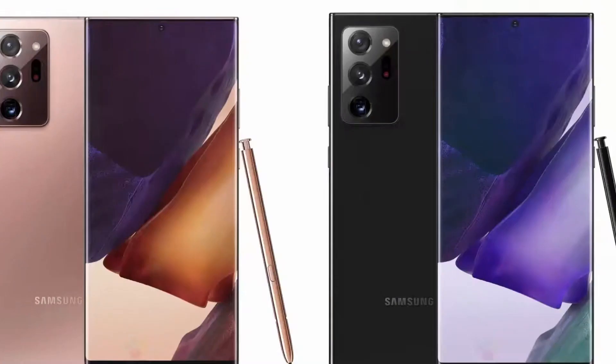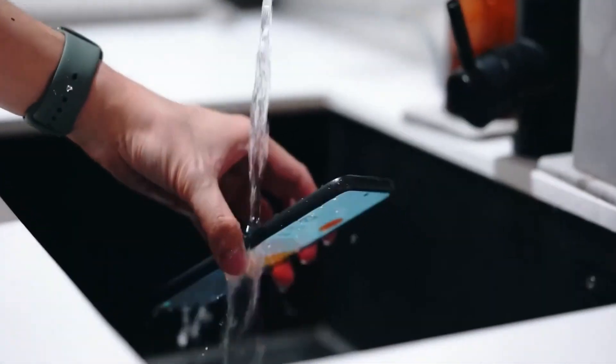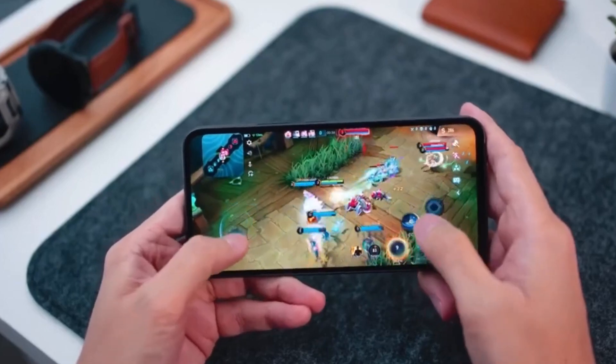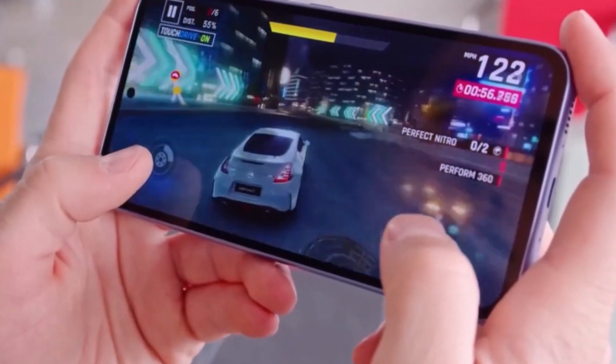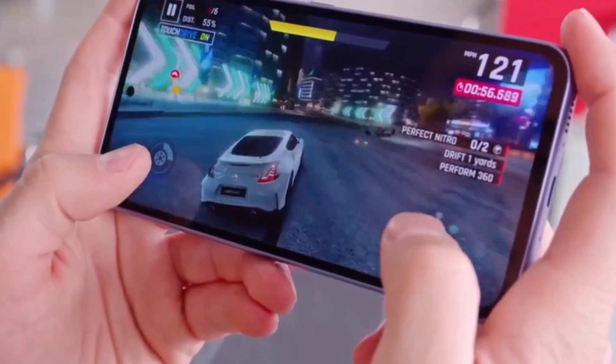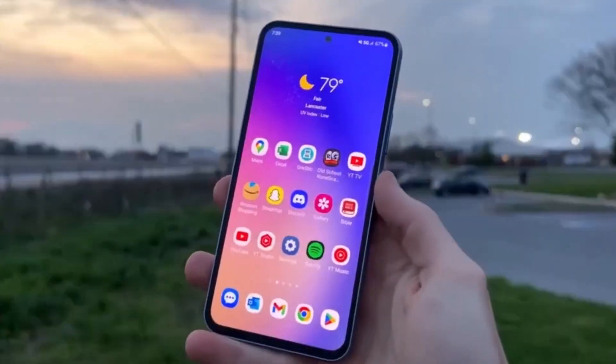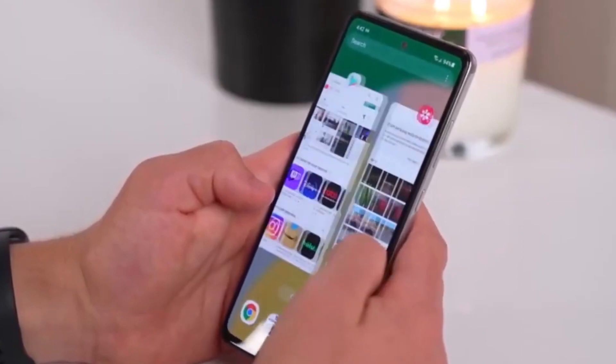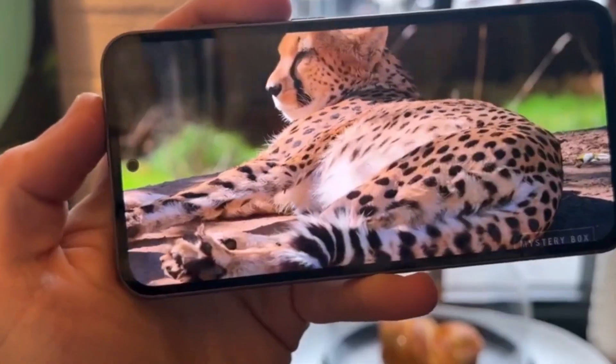Last but not least, let's talk about battery life and charging. With a high-capacity battery, this smartphone offers all-day battery life, keeping you connected from morning till night. And when it's time to recharge, fast-charging technology ensures that you're back up and running in no time.